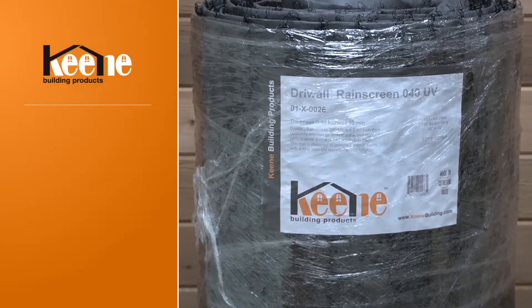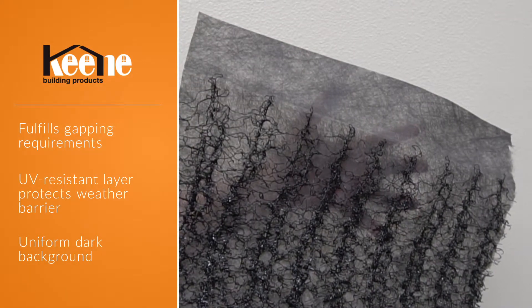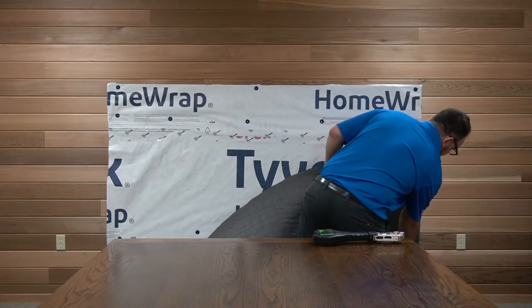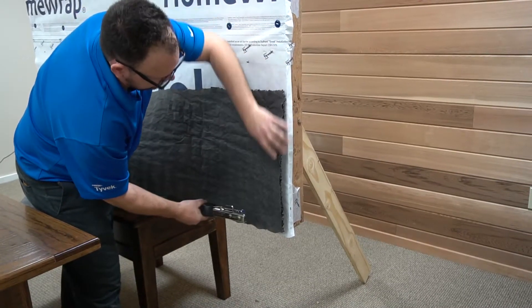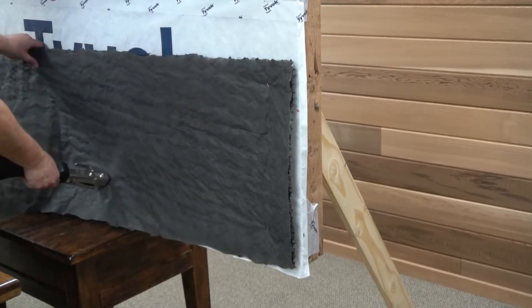We like this product, Keen Drywall UV Rain Screen, which not only fulfills the gapping requirements, but also provides an ebony UV-resistant layer to protect the weather barrier and create a uniform, dark background for your cladding. Place the drywall rain screen horizontally against the exterior wall, fabric side out. The entangled core should face the building interior.